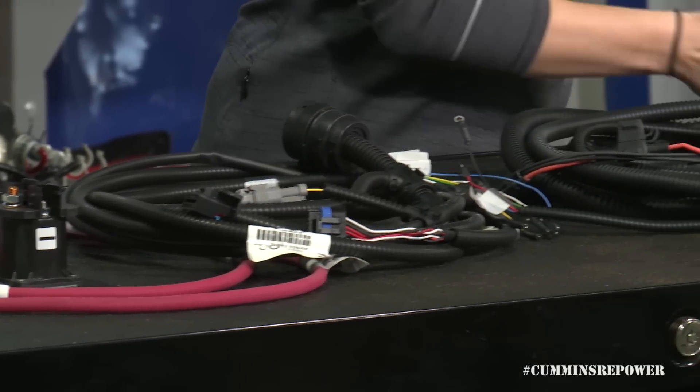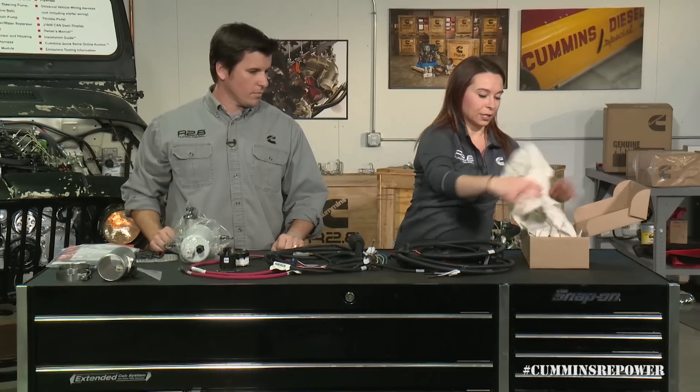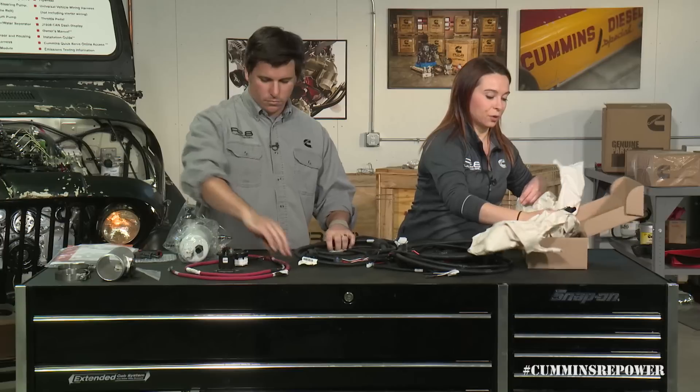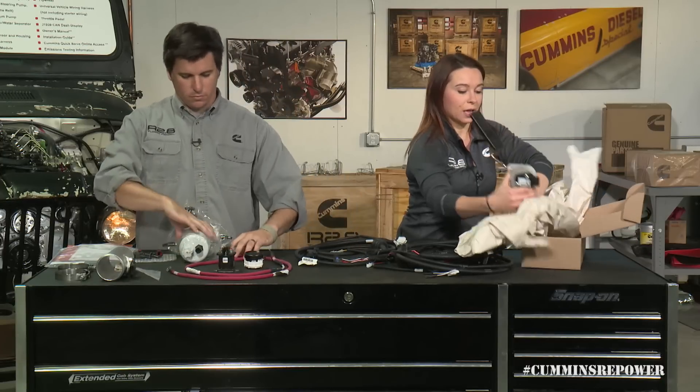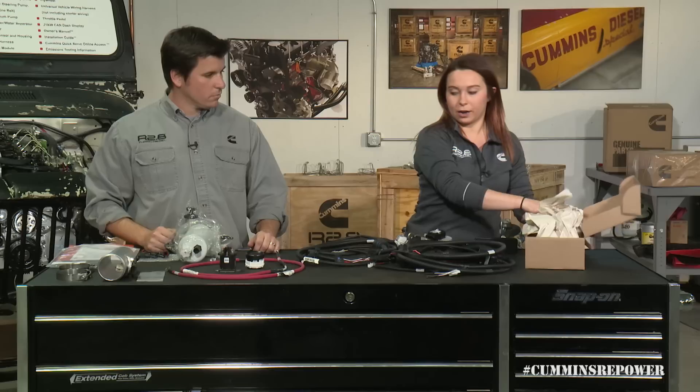Also included with your wiring harness is your accelerator pedal. This is an electronically controlled accelerator pedal, and you want to make sure you're using the one we provide in our kit, as it works with our engine calibration. You install it in place of your factory accelerator pedal.